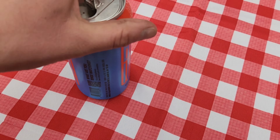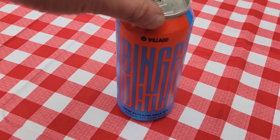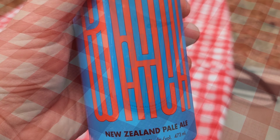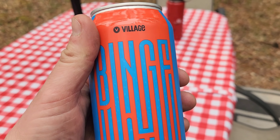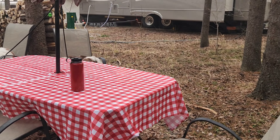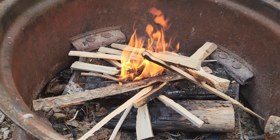Every grill master needs a cold beer, and today I'm enjoying this Binge Watch — a New Zealand pale ale made by Village Brewery in Calgary, Alberta, Canada. Our campsite's looking pretty good. My son built the campfire and I headed over to the grill.